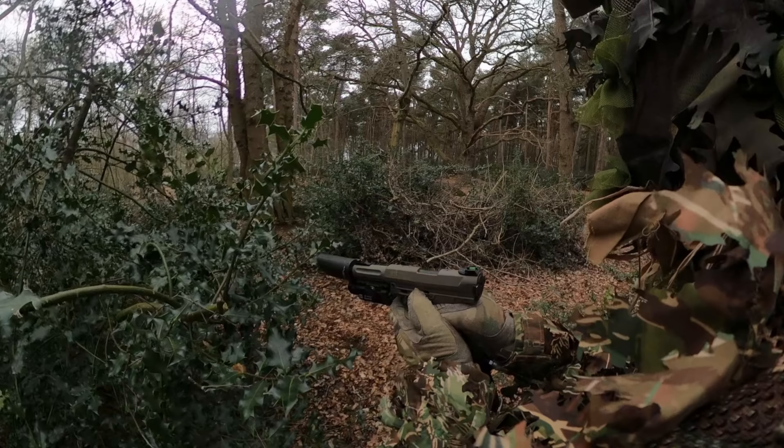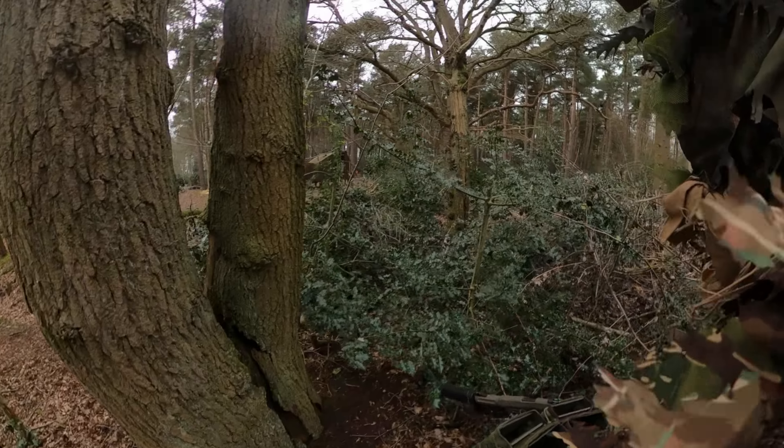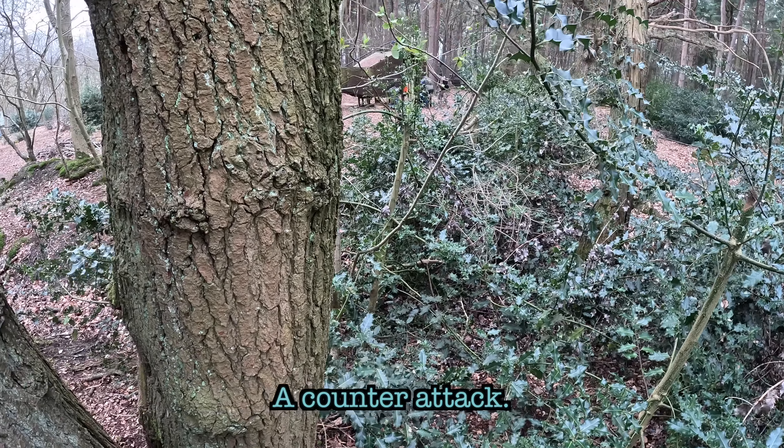Lads, do you want to bring him up here? The objective reaches the exfil, but the enemy are now staging a counter-attack. Alright, let's go LNG mode.